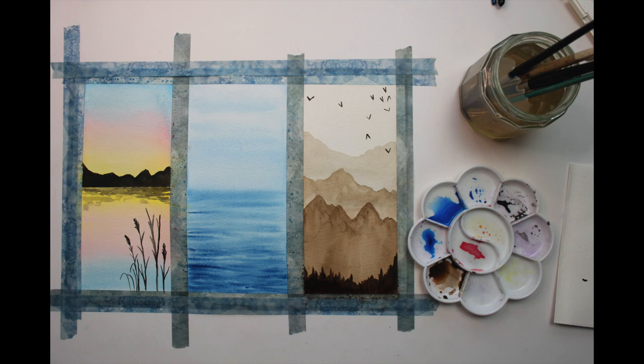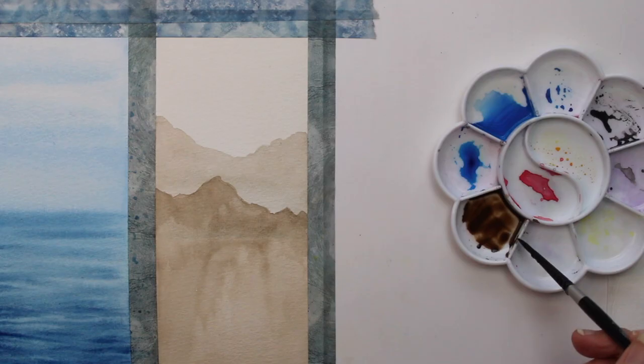Today I will talk you step by step through three really easy watercolor paintings that you can do if you are beginning your watercolor journey, or if you just want to do something quick and fun — maybe after work or at the weekend. This is a really interesting selection of paintings that you can do in a really easy, fun way.